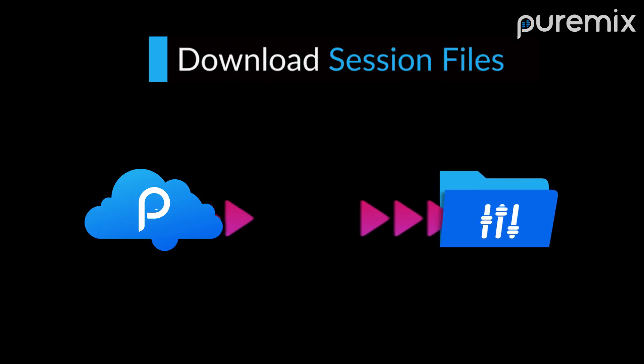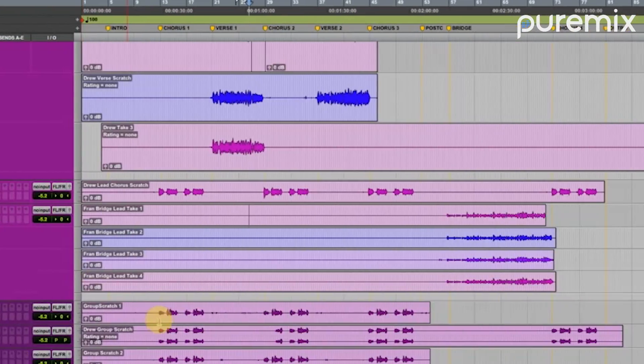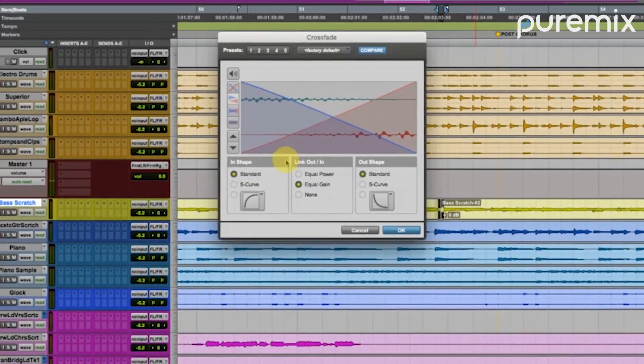You'll start by downloading the session, tightening up the live drum performances, comping the lead vocals, layering and tightening background vocals with elastic audio, and locking in performances with groove templates and other often overlooked features of Pro Tools.